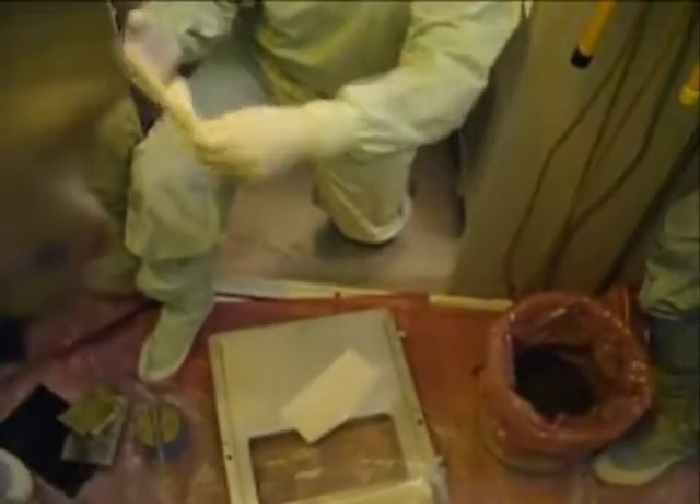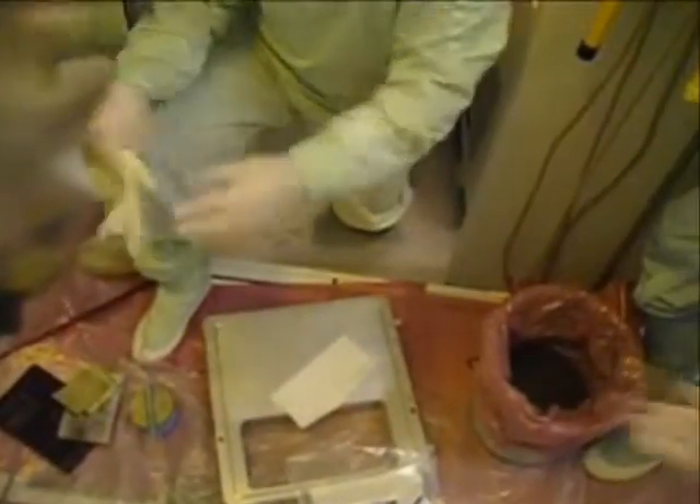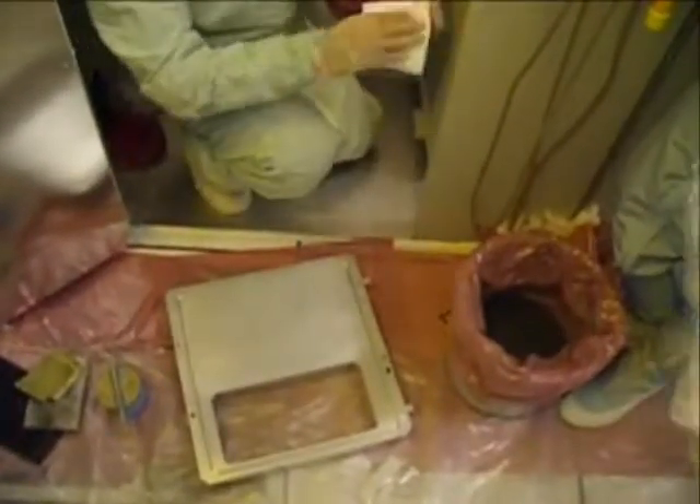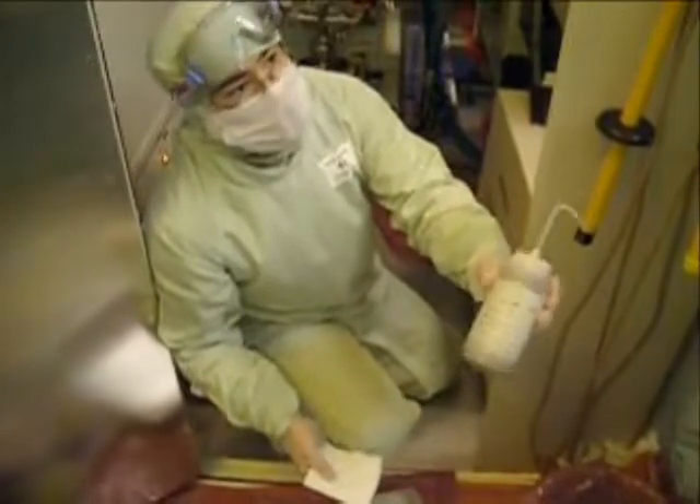Before continuing on to the final wipe portion, it is good practice to replace your gloves. Remove a single mirror wipe from the bag, fold it into quarters, and saturate it with isopropyl alcohol.